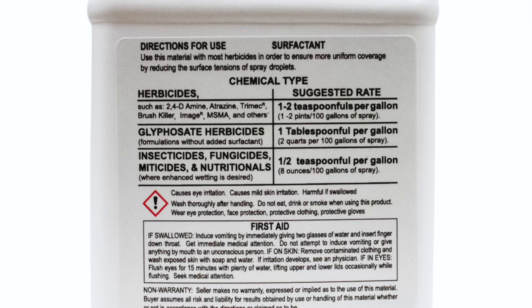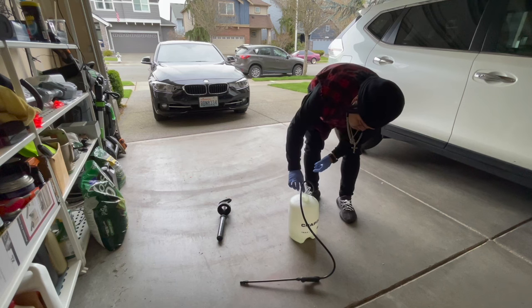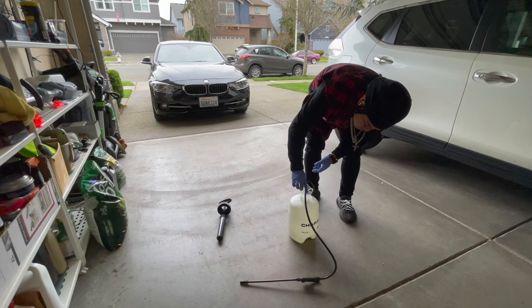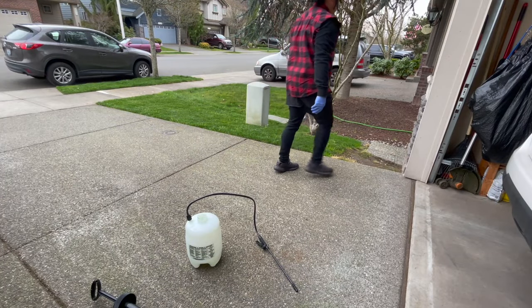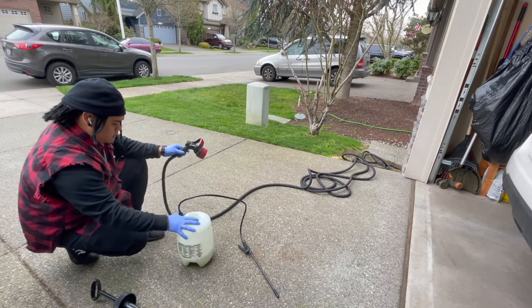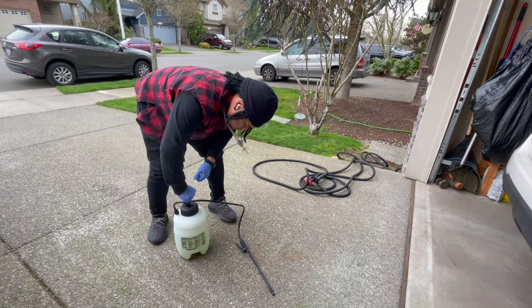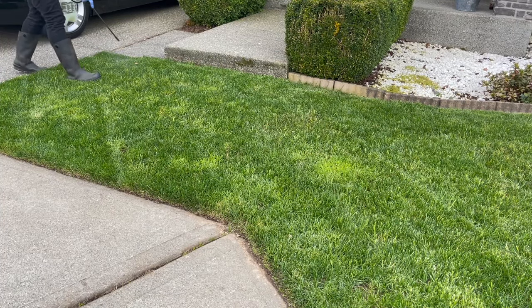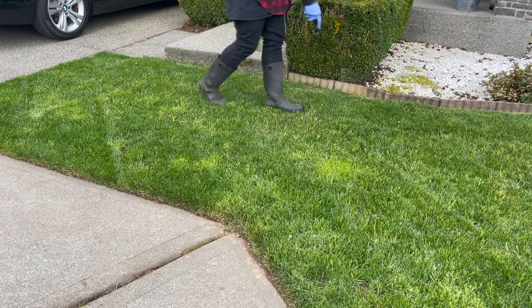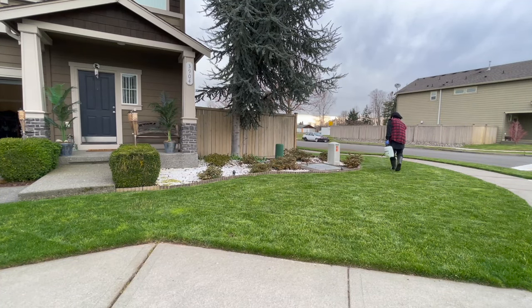The surfactant rate is two teaspoons per thousand square feet. Since we're doing 1,500, we're going to use about three teaspoons, which is just under an ounce. We'll mix that in with the Tenacity, put it in our sprayer, and go to town — nice even strokes, finishing off the entire gallon and a half of water.